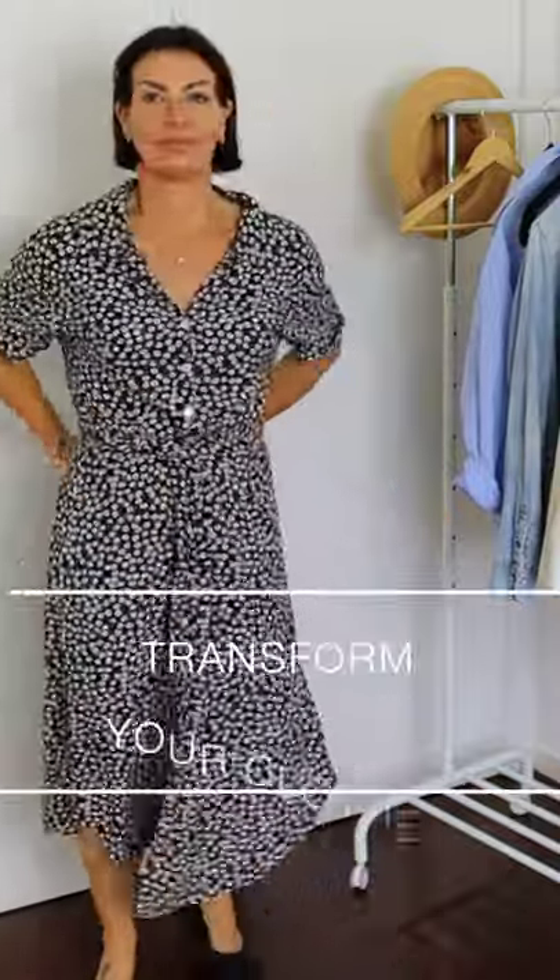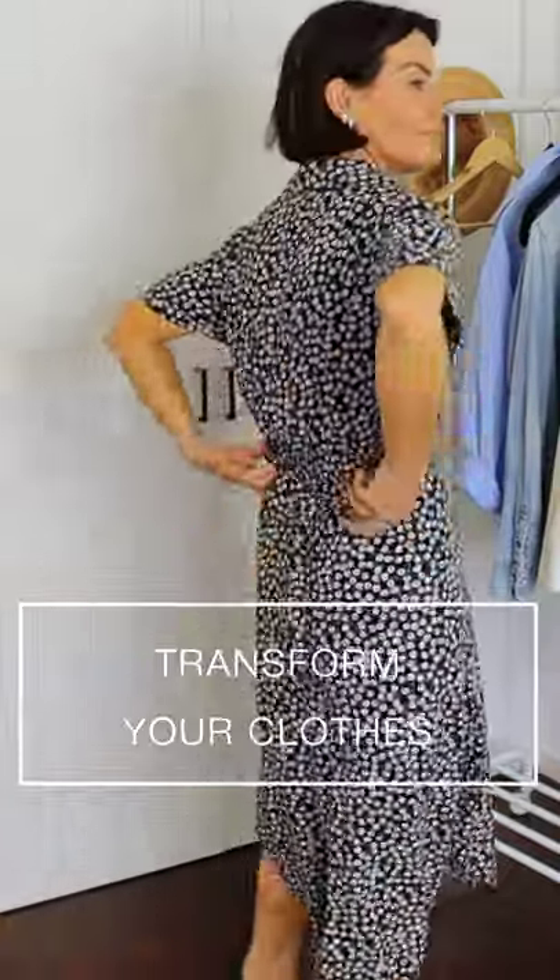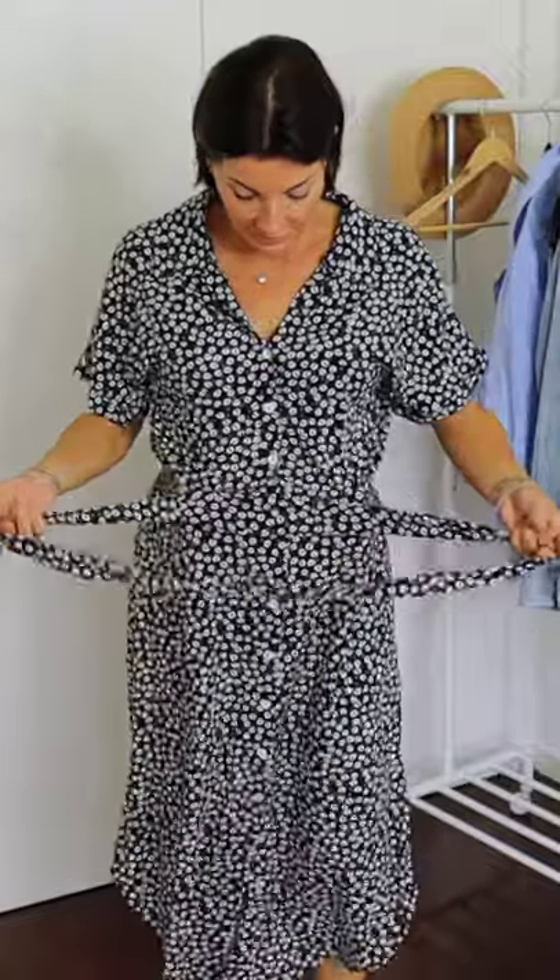If you have a nice summer dress that you really love to wear, but want to wear during the off-season as well, then try this trick: wear a pair of jeans in the same tone colors as your dress.